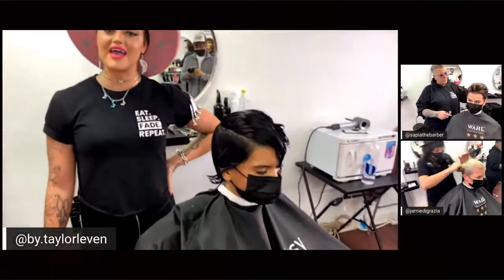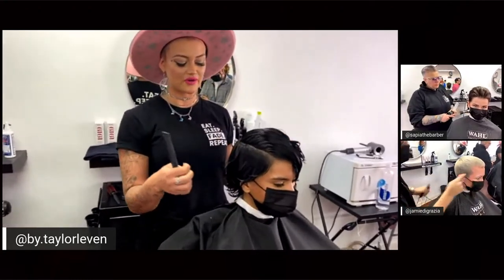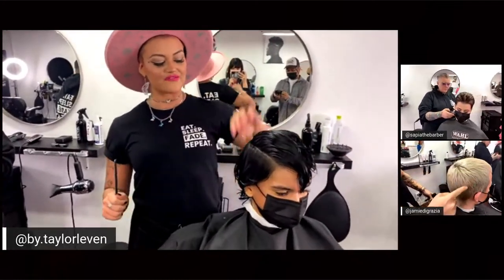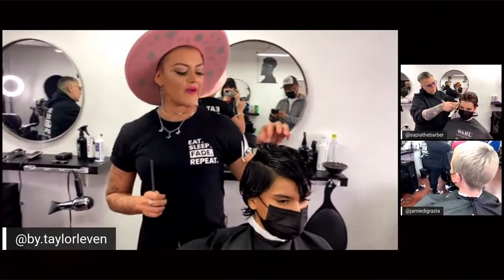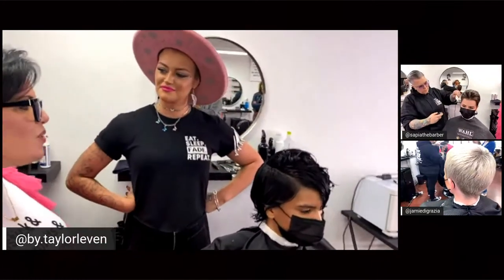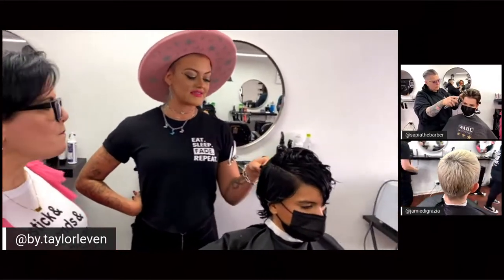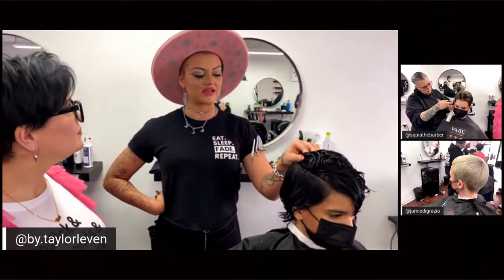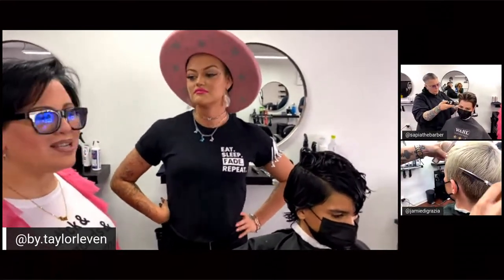Hey y'all! So we're definitely going to be doing quite the transformation today. Caroline's been growing her hair out for a while and she said I can do whatever I want, so I'm going to go in and fade her up, then do a cute little micro print in the front. I want to accentuate her natural wave patterns — it's the ideal hair type I love to work with. I'm just going to embrace it, remove a lot of bulk, texturize it, and let it live how it wants to live.